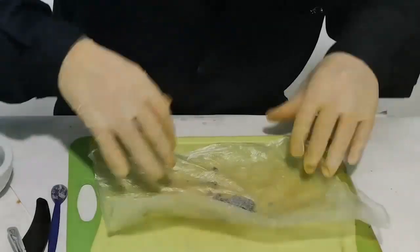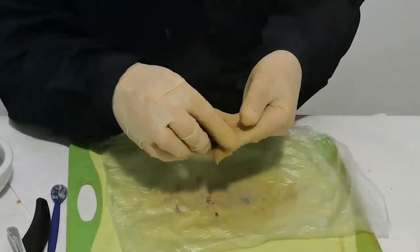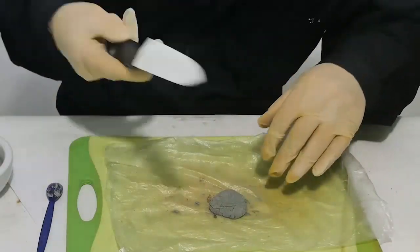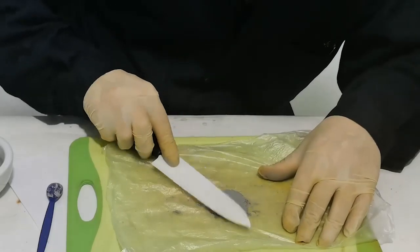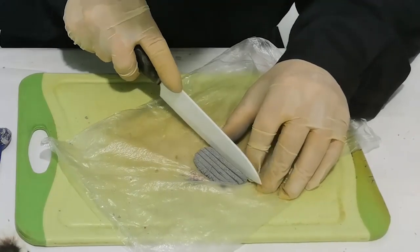Peel off the plastic film and knead the mixture — gloves are required. Smooth into a flat pancake, then cut along and across.